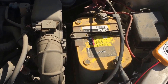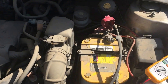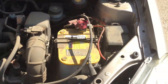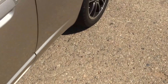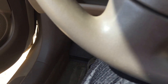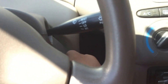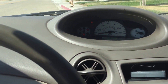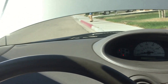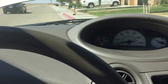Guess I'm not even going to be able to show y'all. Battery's dead. Let me try starting it regularly from the inside. It started! I'm surprised. It didn't start with the remote start, but it started when I came and tried it from inside.